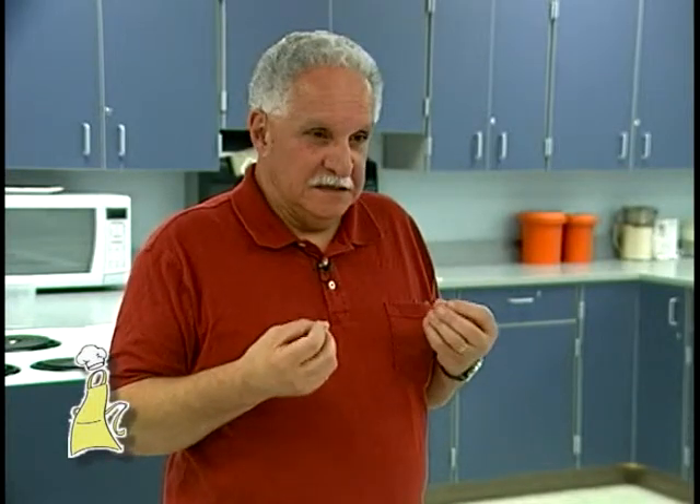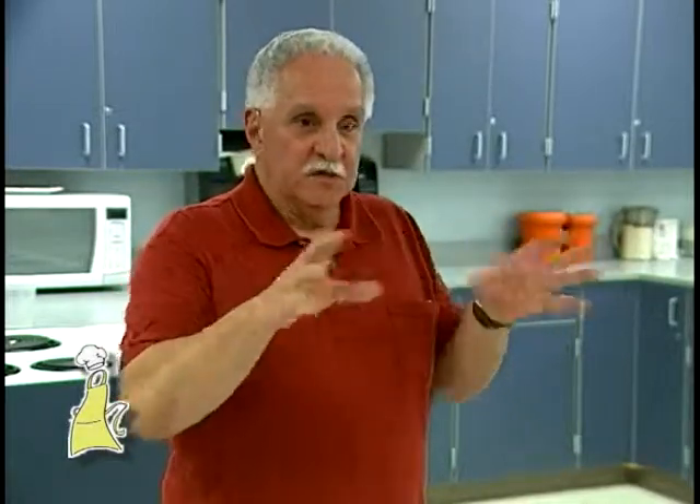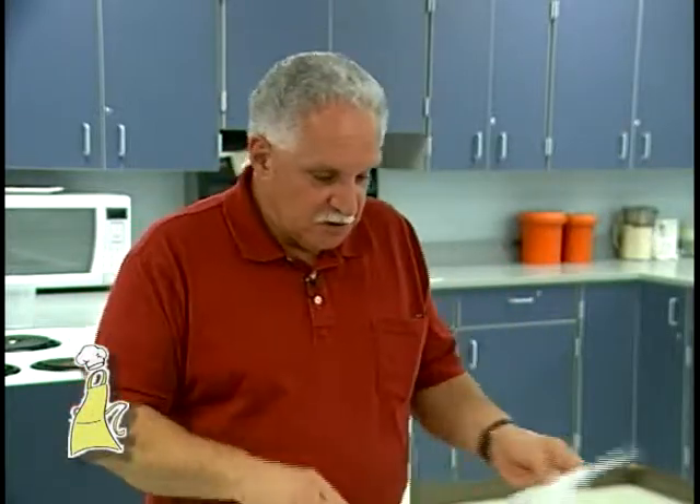We're going to do an escarole and white bean soup. I know people say 'ew, escarole,' but try it — you'll like it. Escarole, if you don't put it with anything, it's kind of bitter. But we're going to mix it with some beans and some garlic, and everybody gets to know each other because you're all going to smell like garlic by the time you get out of here tonight.